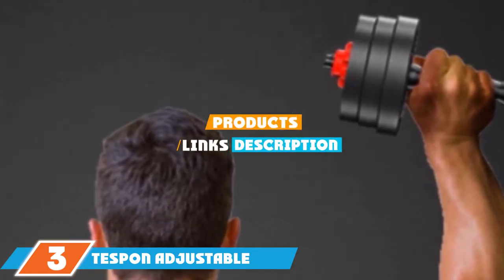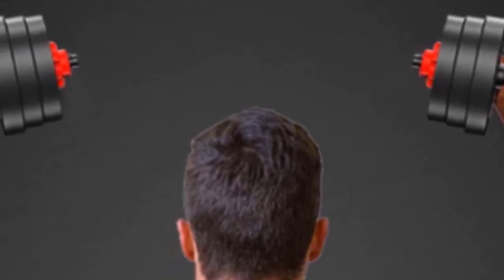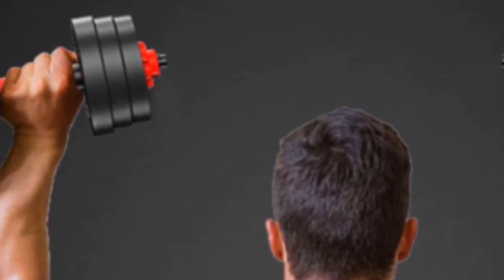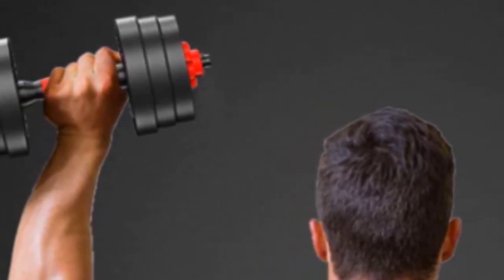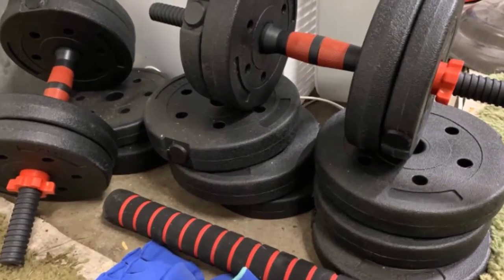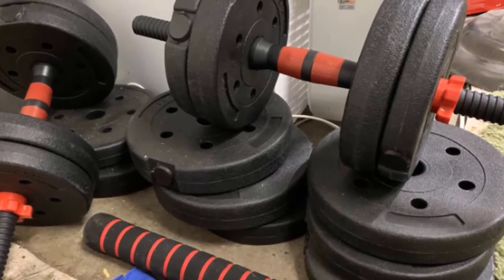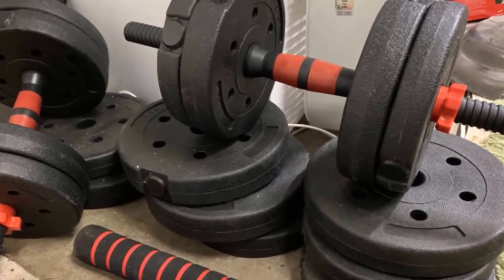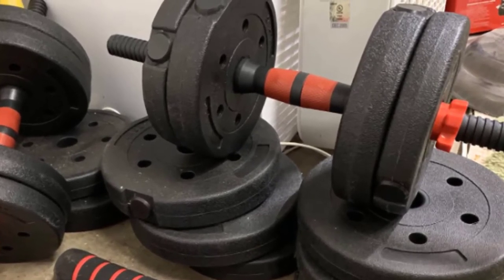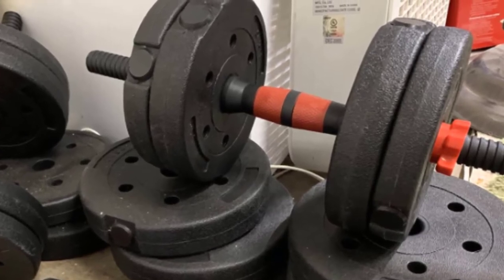The number three position is held by the Testpond adjustable dumbbells and barbell. With the Testpond adjustable dumbbells, you get two weightlifting items in one, since it comes with a barbell connecting rod. Just connect the two sides together to convert it into a barbell, so you can add more deadlifts, squats, and overhead presses to your resistance training workout. Both the dumbbell and barbell handles are designed to keep your hands comfortable and prevent slippage.